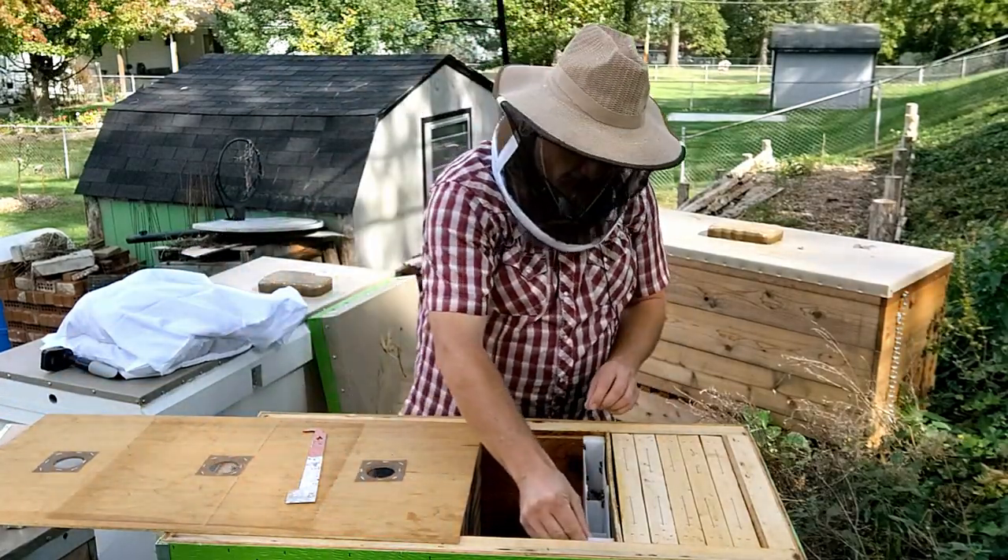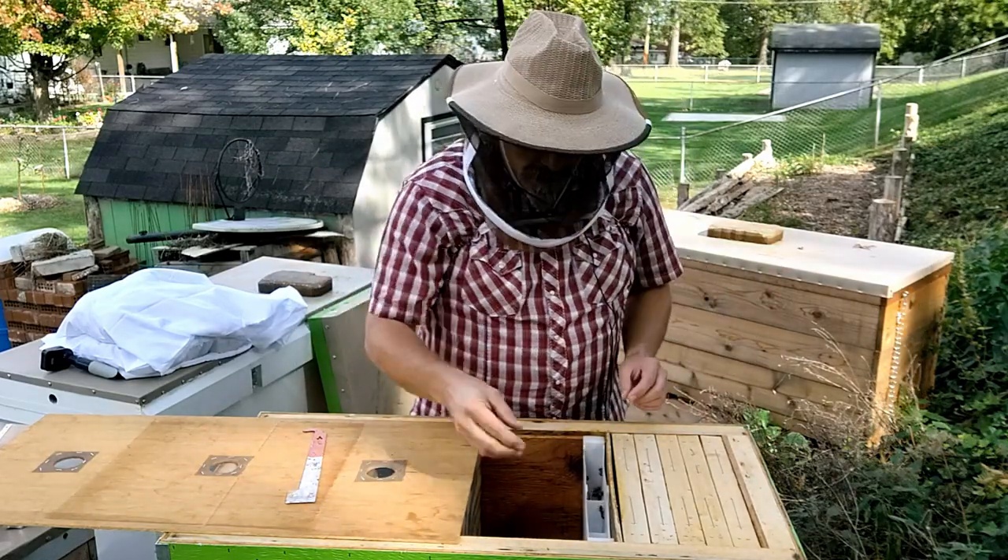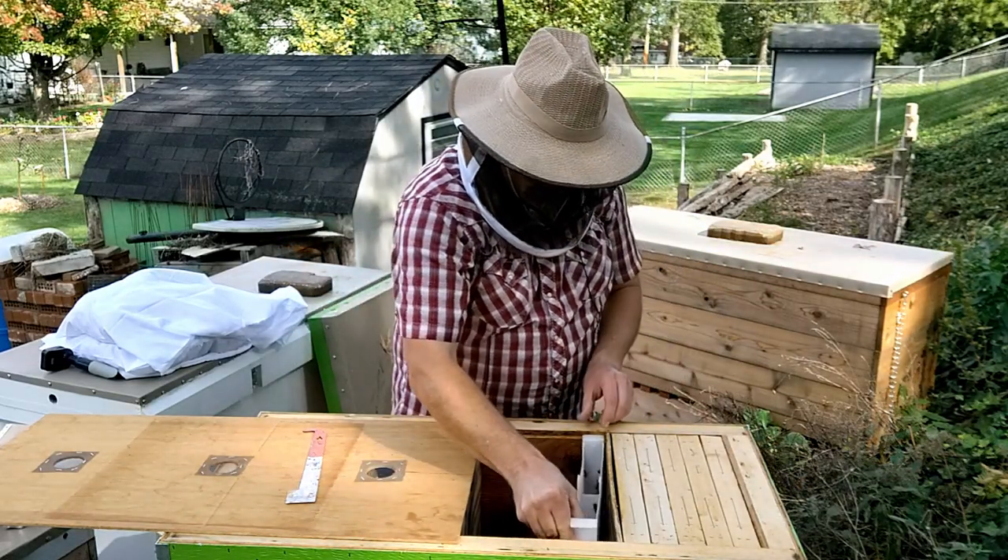When we last closed this up about a month ago, I left some feeders in here. The feeders are completely empty now — we'll pull those out.